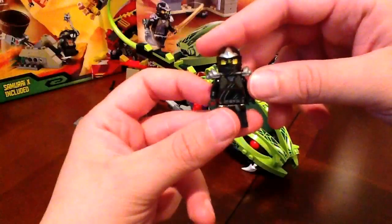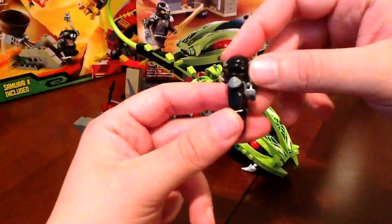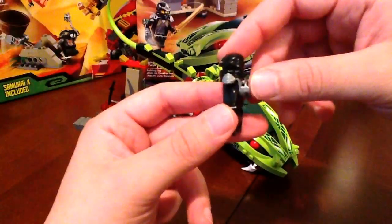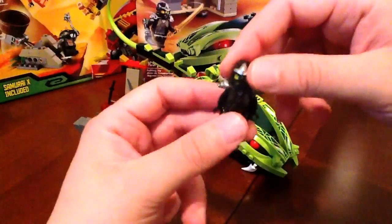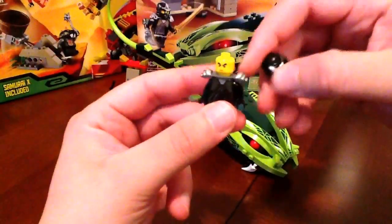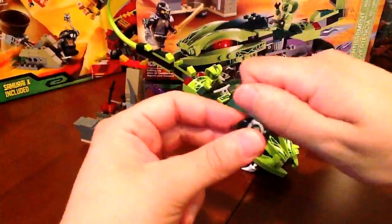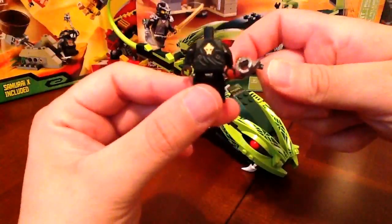I think it's a pretty big improvement over the old ones. They had that annoying little clip on the back where you'd put a weapon attachment, but it just didn't look as good as this one. It's nice and clean on the back. You can remove the helmet of course, and you got his face — he only has one-sided printing. I'll show you some more of his printed back. Really nicely done.